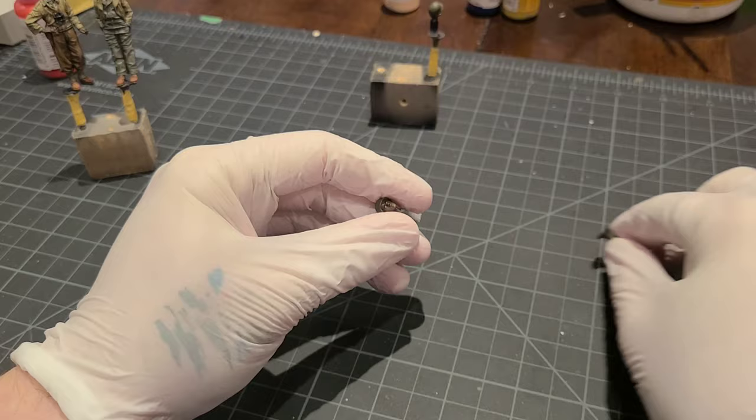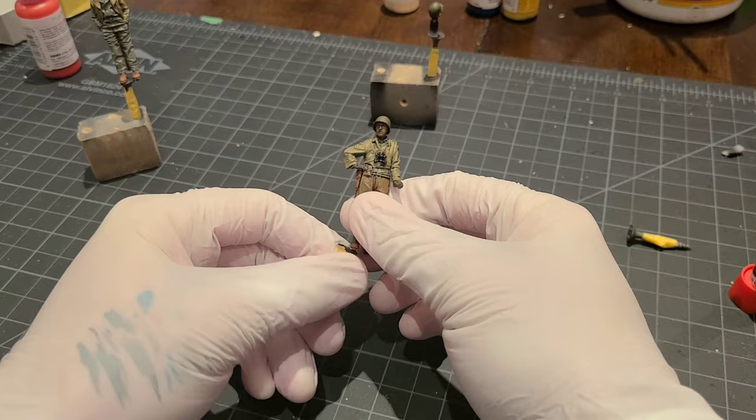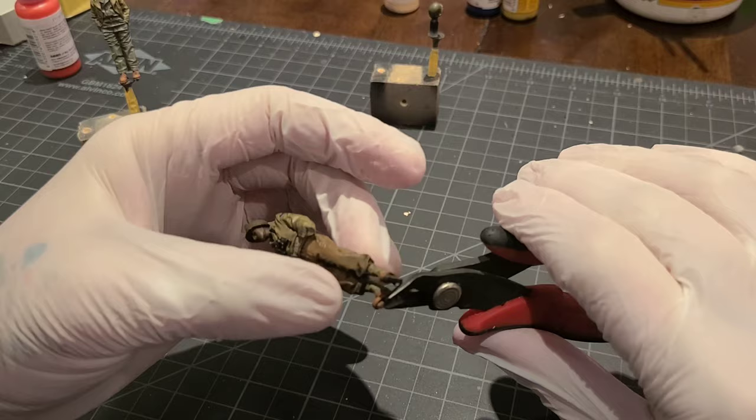With that complete, we can carefully remove our heads from the mounting bases, clean up the necklines a little bit, and superglue them into place. After a quick trim of the boot mounting points, our figures are complete.